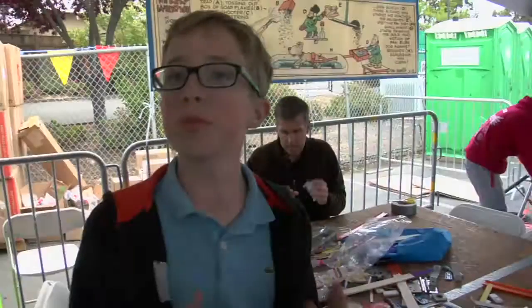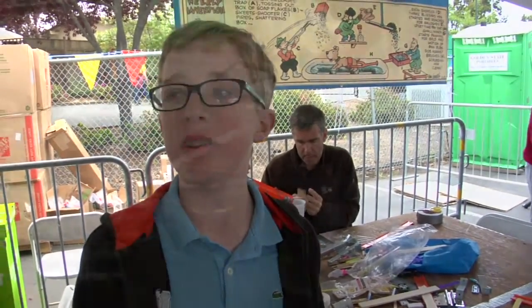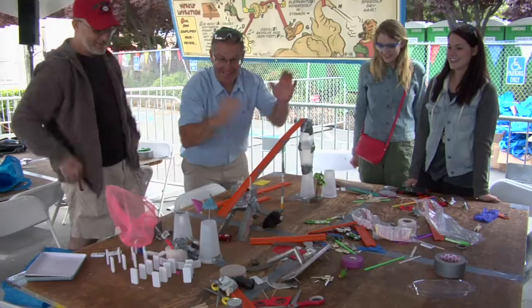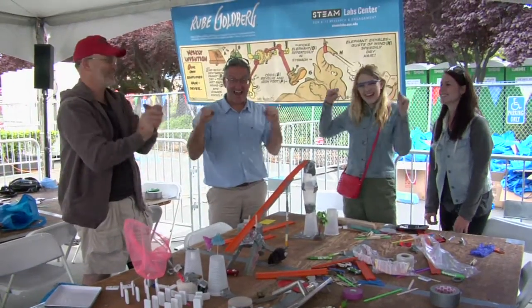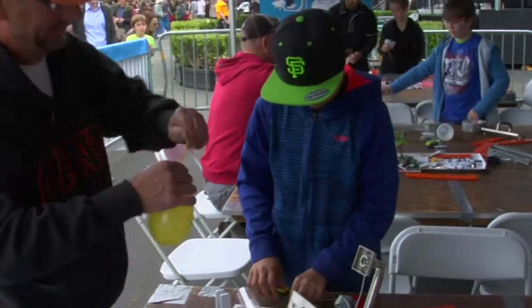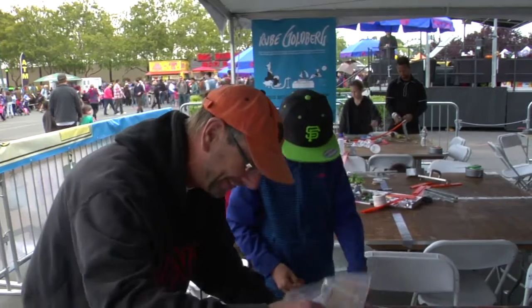What we're doing is a Rube Goldberg machine contest, in which we're trying to pop a balloon in the most complicated way possible. We built a ramp with a weighted car and a safety pin to pop the balloon. We know it works. We finally got our balloon that we're gonna pop. We haven't figured out how to use levers and inclined planes yet, but we're getting there.